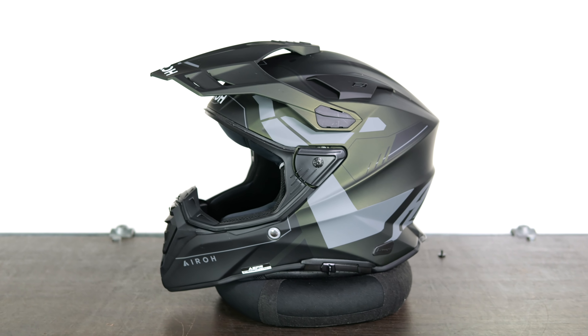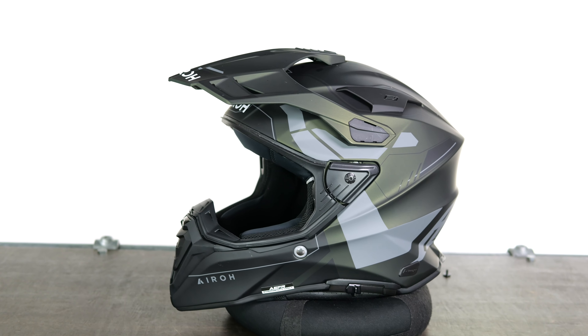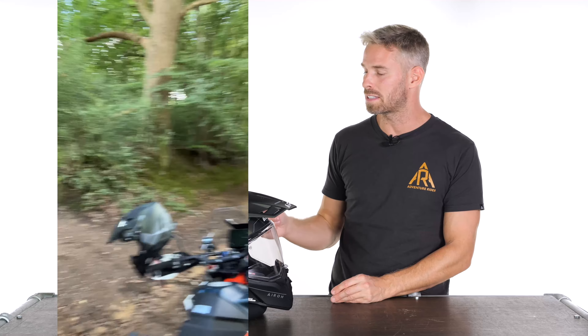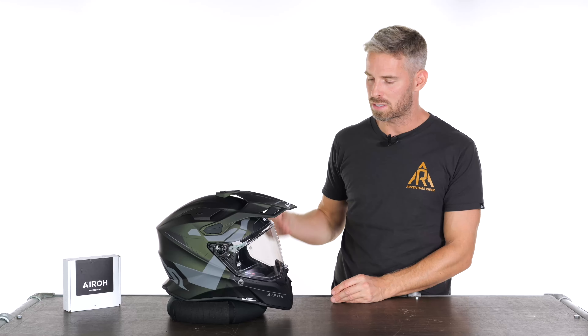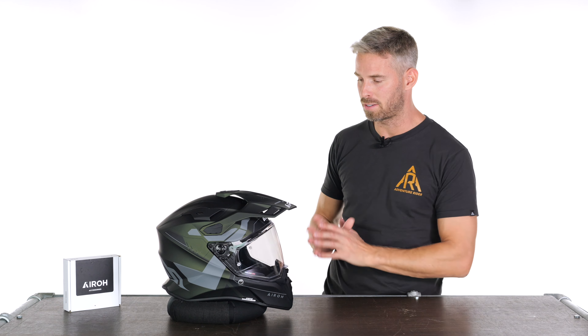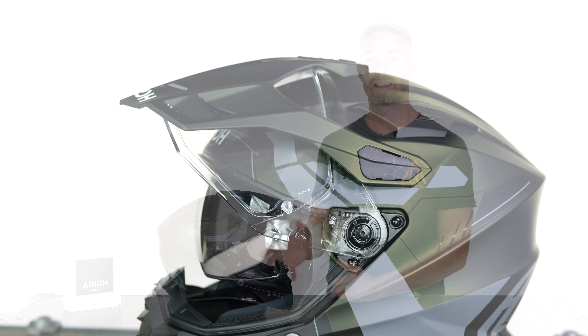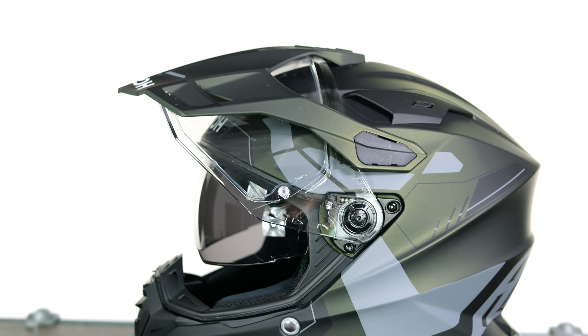Hi, I'm Andrew. Welcome to Adventure Rider for another review of another fantastic helmet. This is the Aero Commander 2 — the new ECE 22.06 approved variant, taking over from the original Commander helmet which was ECE 22.05. It brings a similar aesthetic look to what we saw before, but with a lot of upgraded features that make this a qualitatively better helmet in many ways.